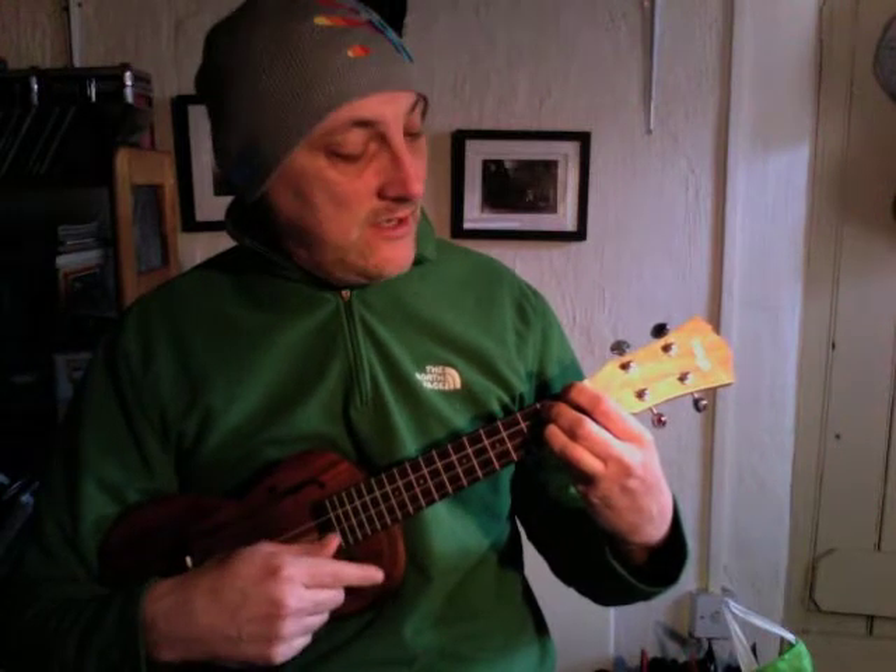I'm going to keep them in that position and slide them up one fret to the next one. Then I bring my index finger down to make — what's that called? — an E seventh. So that's the first four chords, and together they go...